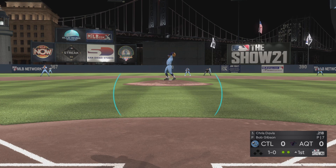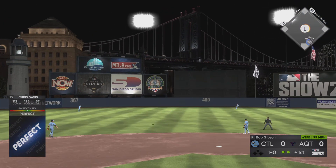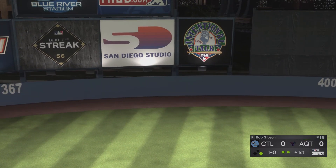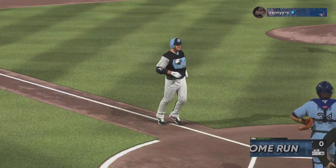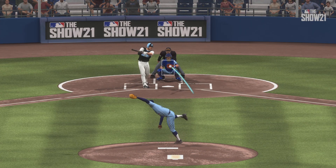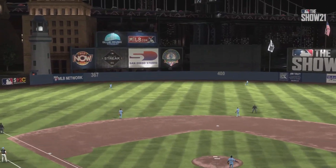Two out, nobody on. He grooves the fastball there. This is hit high and deep out to straightaway center field — oh my, it's gone! Santa Maria! Love the homer in the top of the first inning. Give your pitcher a chance to kind of regroup and gather himself with an early lead.